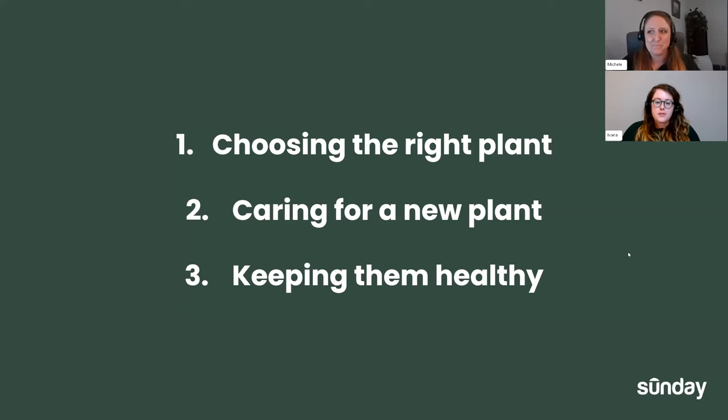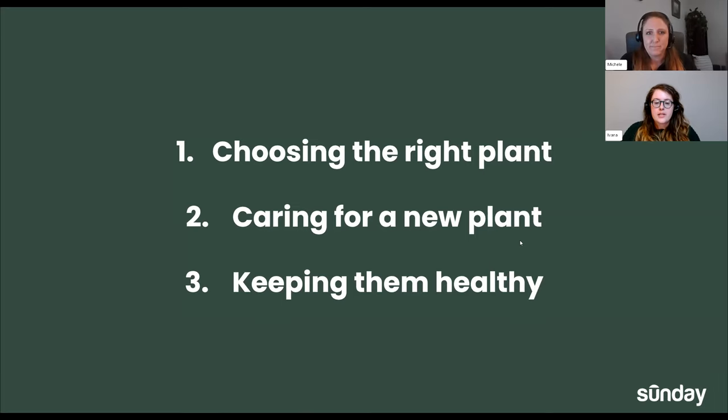So the things we're going to be going over here today are just choosing the right plants for your space, caring for that new plant and everything that kind of entails, and then just the maintenance — keeping them healthy, anything that needs to be done with them after they're planted and so on.